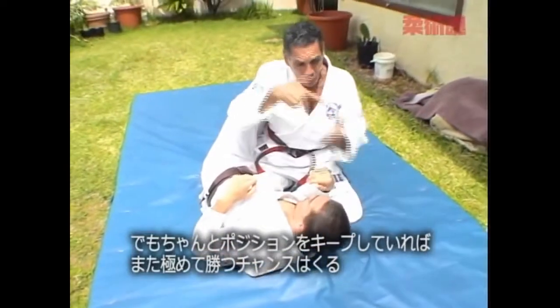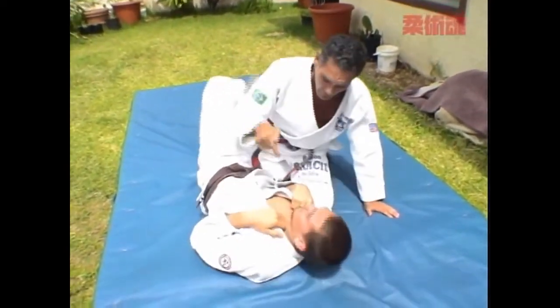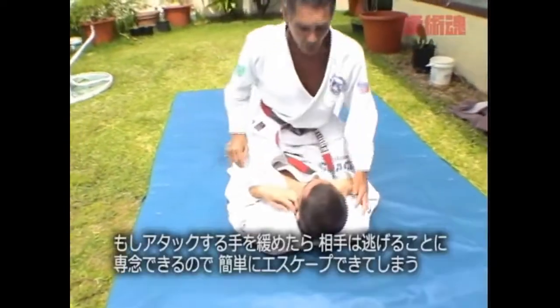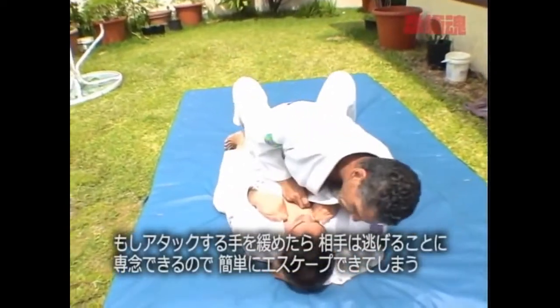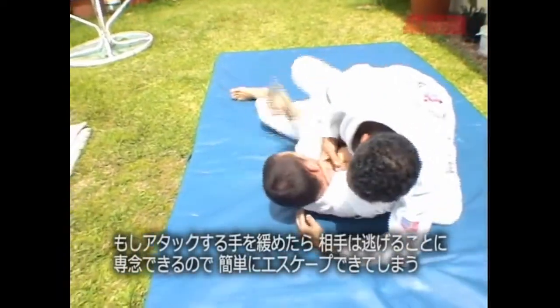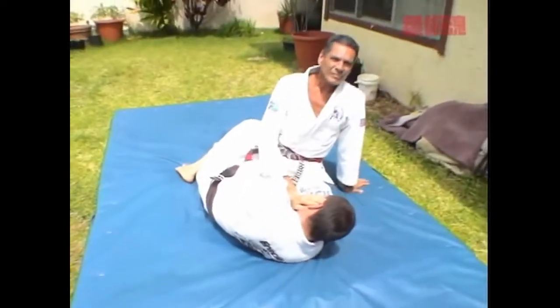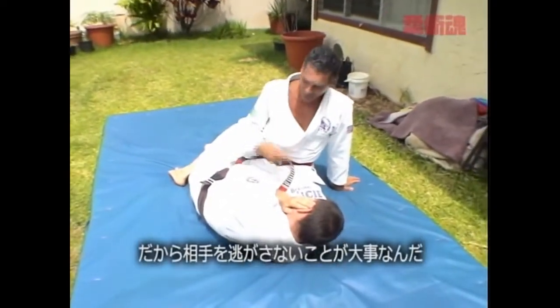So you stay in the mount. The guy don't know the escape. The longer I be on top, more chance you win. So you know the escape — when the guy stops putting the hand in, he's already out. So it's important you get the escape done.